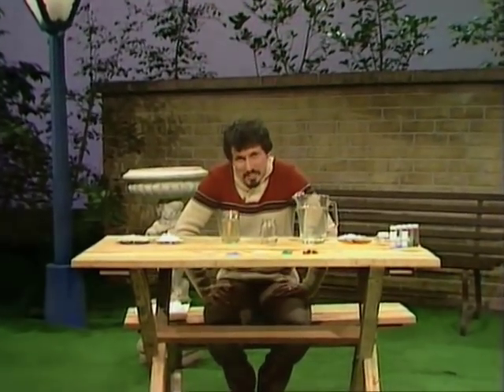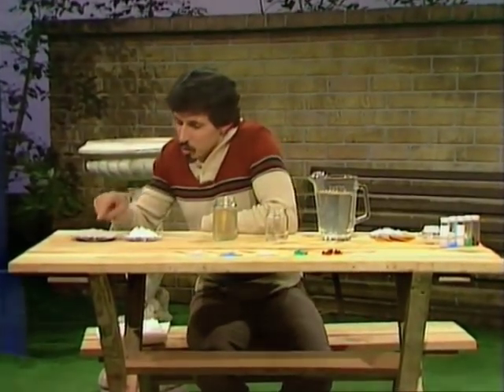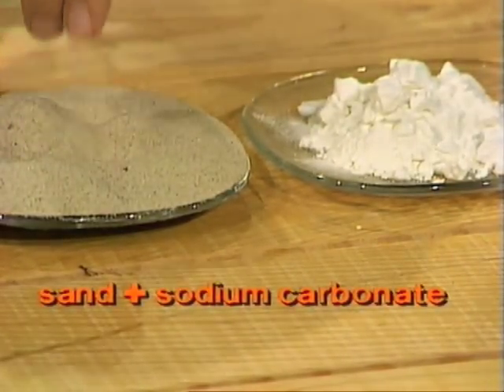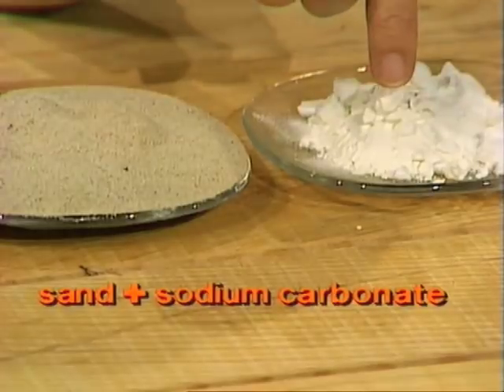What a wonderful garden setting. But plants are not the only things that grow in gardens — chemicals grow in gardens as well. Have a look at these two substances, common things that you've seen many times before. This one is sand, clean sand. You may not know that you've seen sodium carbonate, which is next to it — that's used in lots of different washing powders.